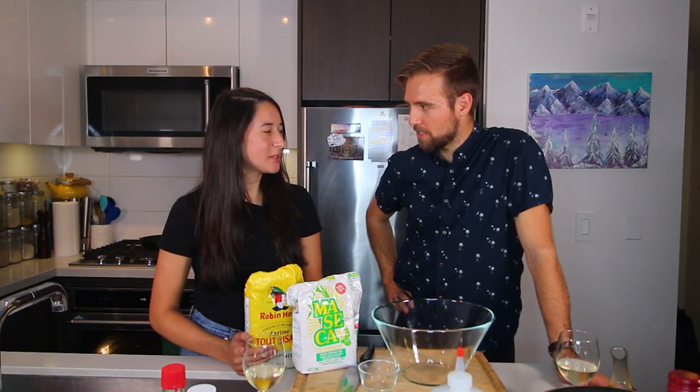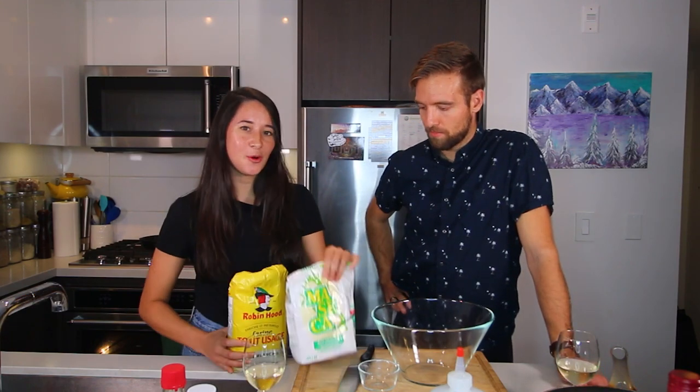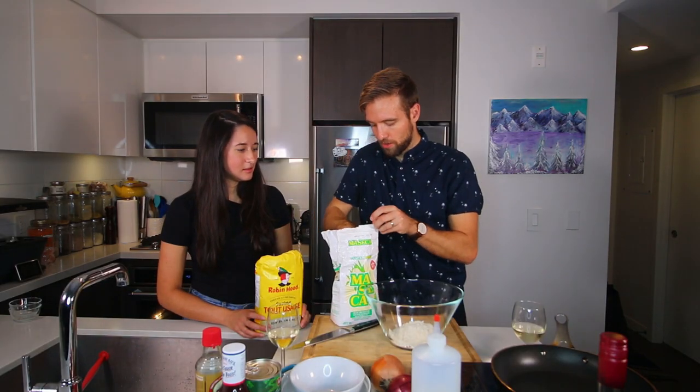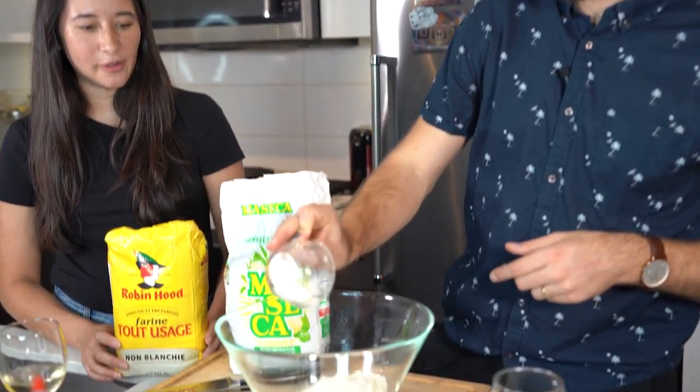Okay, what are we going to start off with here, Gabby? We're going to start off with tortillas. So we're going to do a blend of flour and corn tortillas. So we are doing one cup of the masa corn flour.